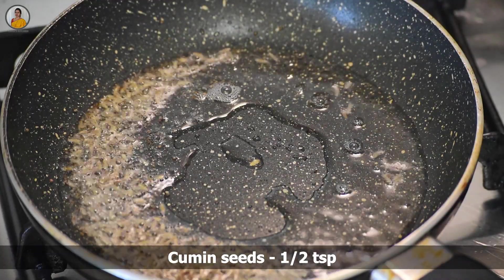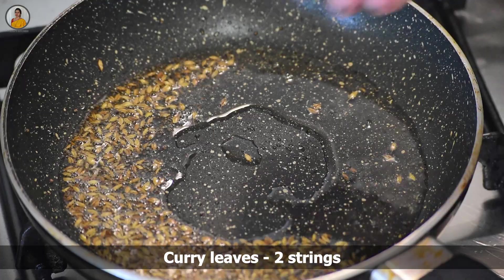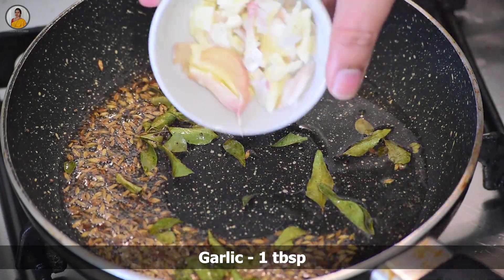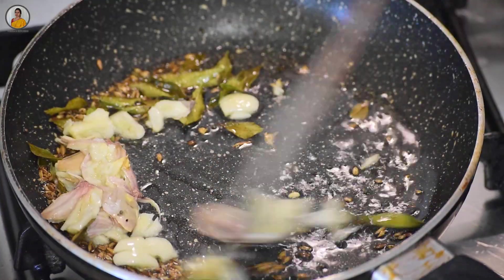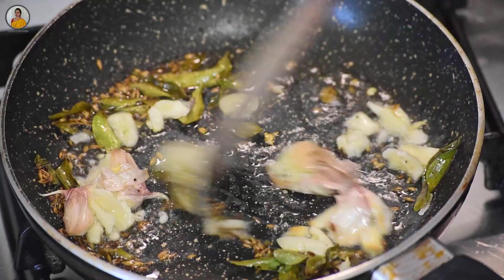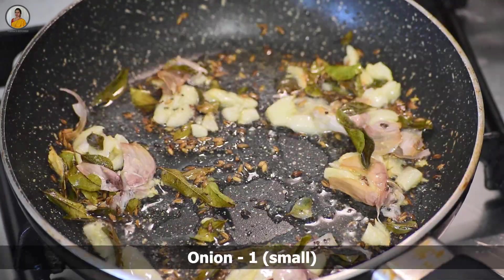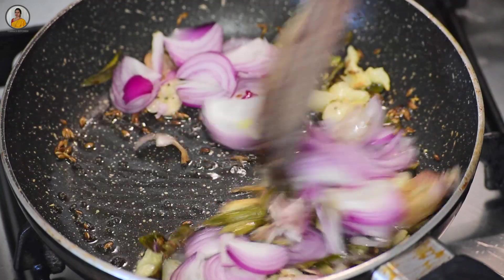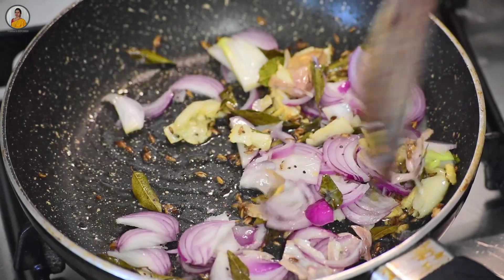Then add half teaspoon of cumin seeds, two strings of curry leaves, and one tablespoon of garlic. Sauté till the raw smell of garlic goes off. Then add one small finely sliced onion and sauté on medium flame till the onion gets soft — it will hardly take one to two minutes.